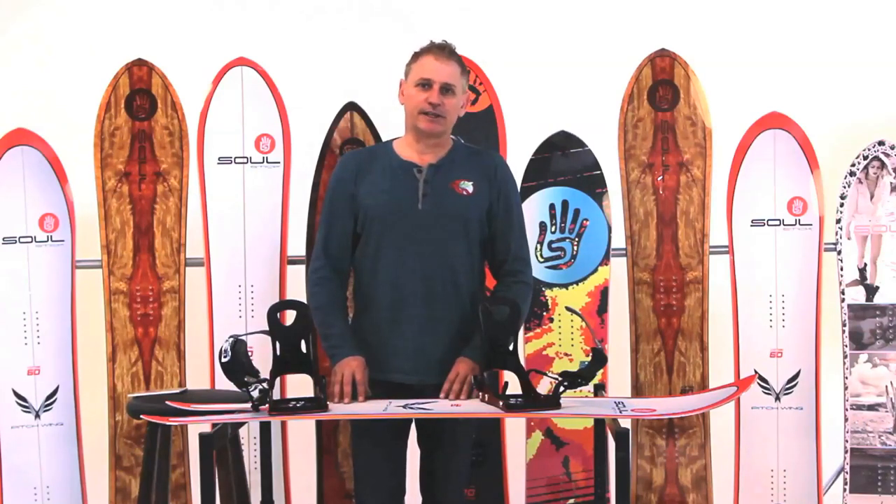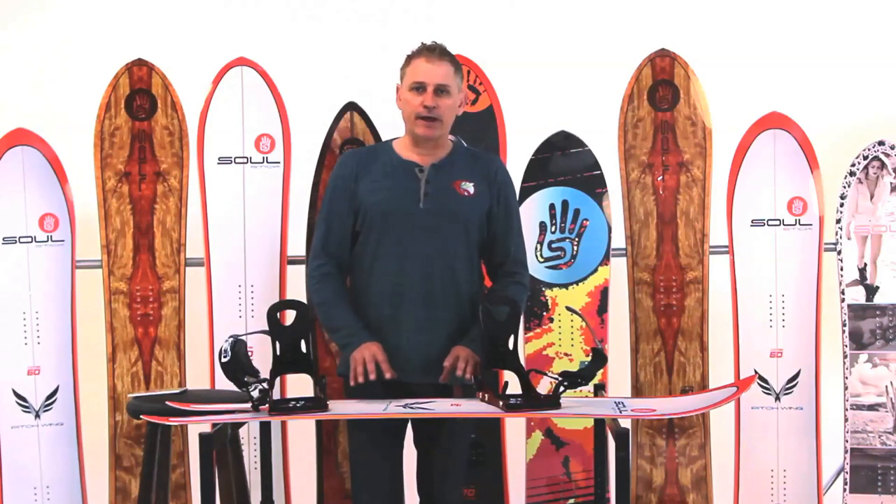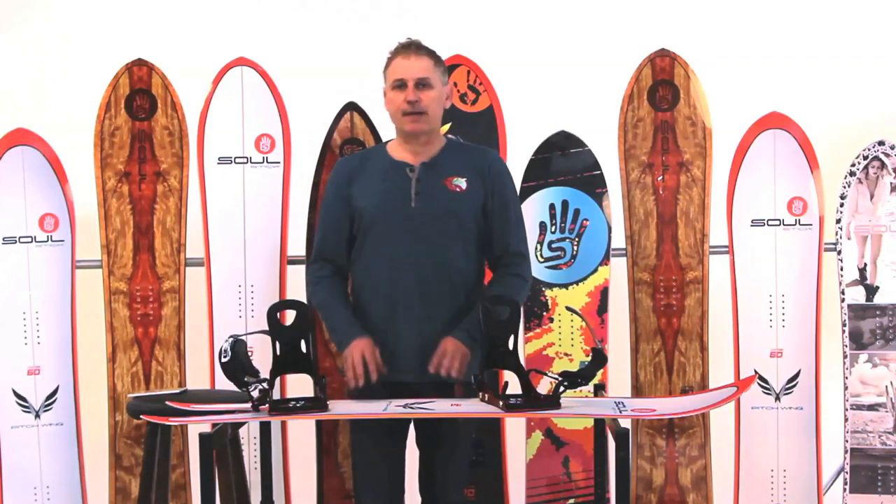I want to introduce you to Solstek Snowboard's Quick-Step Binding System. This is our bridge from regular bindings to stepping bindings.